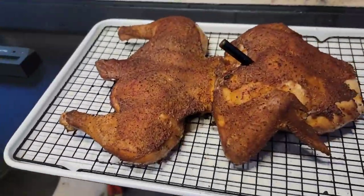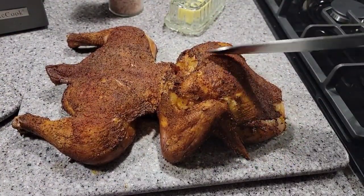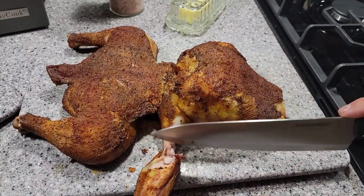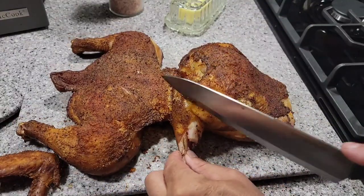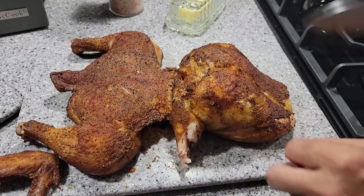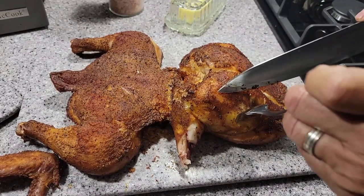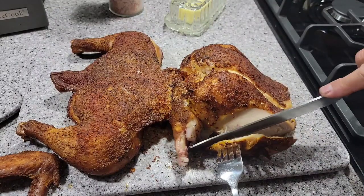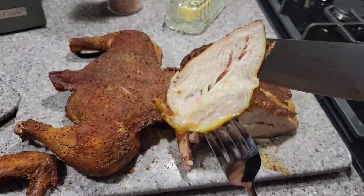Let me cut into it — look at that, doesn't that look crazy? I'm not even sure where to start since I've never trimmed one like this. The wing pulled right off, so that's done. The drumstick is right here. Let me go after the breast — just cut off a piece and see how it is inside. It cuts really well and looks juicy — that is juicy.